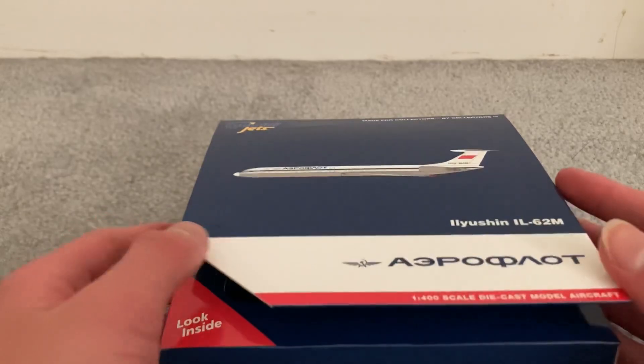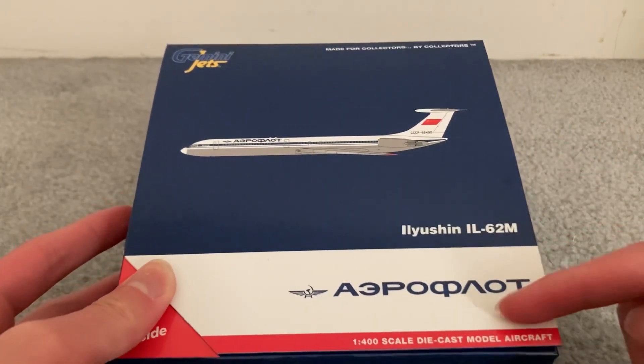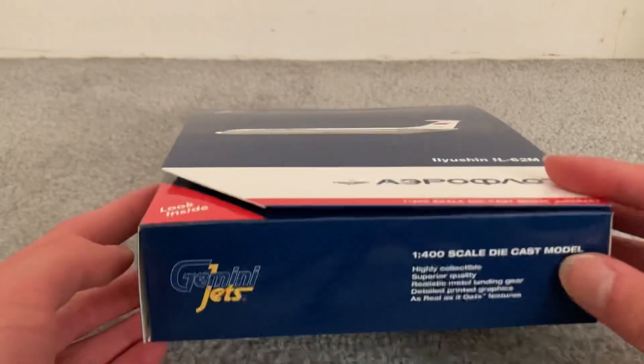This time we're having a January 2023 release for Gemini Jets — the Aeroflot Ilyushin 62M. Looking very nice.